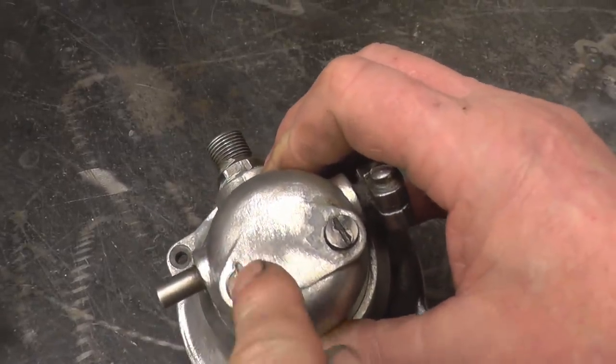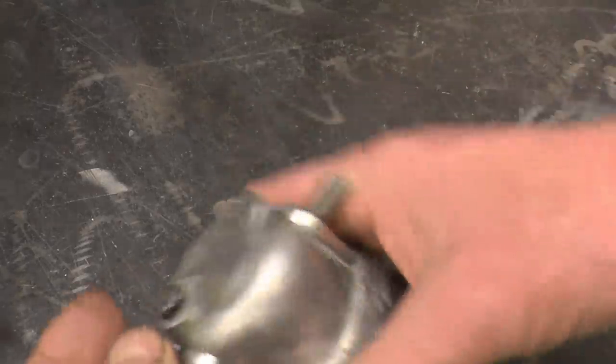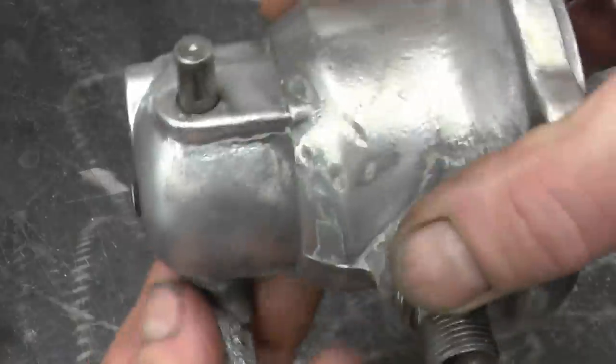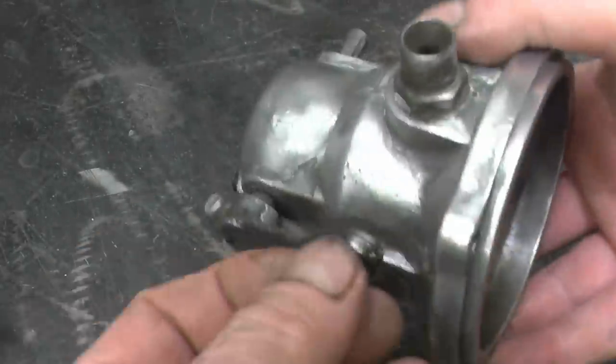I'll weld it — I'll build up a weld, I'll weld a nut on there. Once I get the screw out, there's a lot of play on this cross shaft here. See the play on the bushes there — in fact there's no bushes in there, it's straight in aluminium. So I'm going to drill and ream that out, make two bushes and press them in.